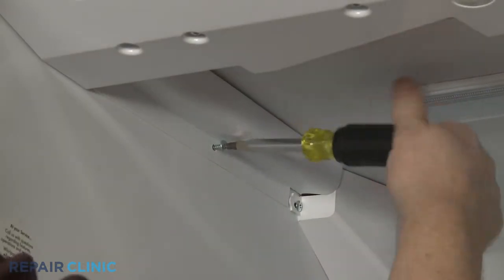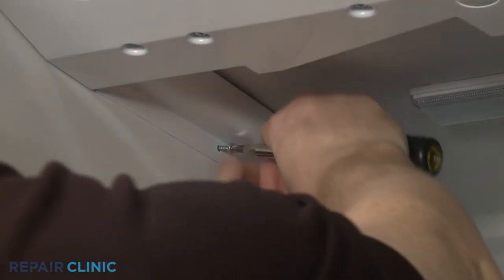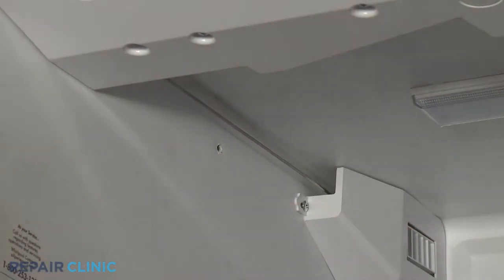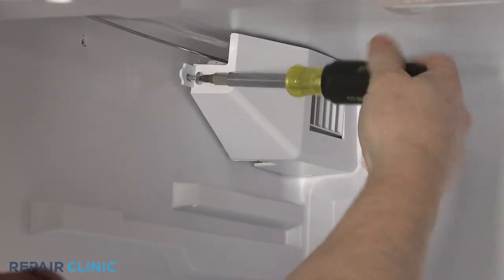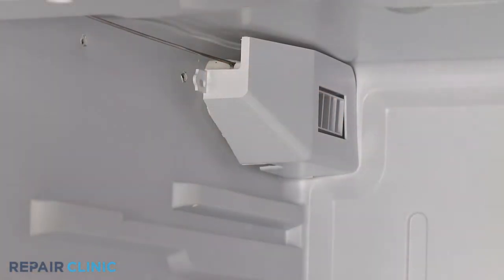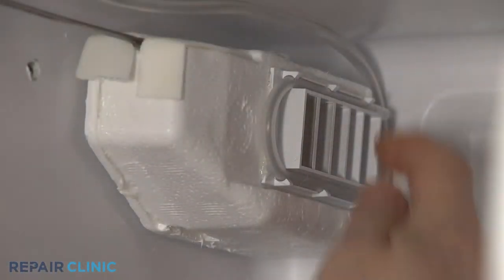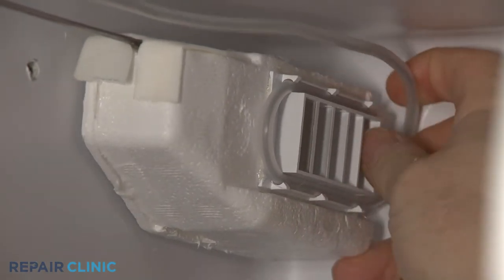Using a Phillips head screwdriver, remove the screw to release the conduit cover. Unthread the screw securing the damper cover and pull the cover off. Fully release the thermostat sensor from the damper.